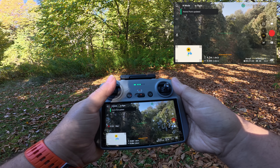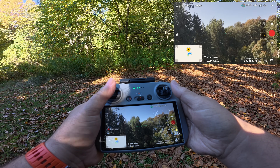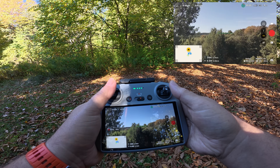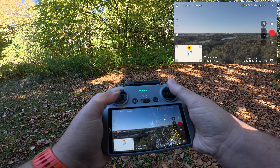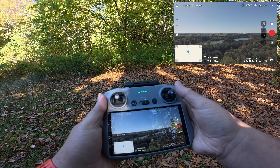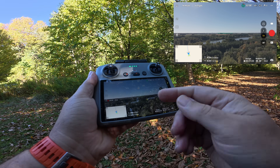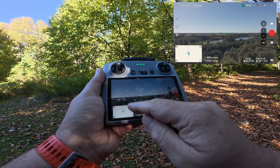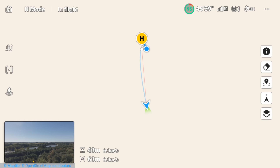We're going to put the drone up here — you heard it updated the home point, and we're going to take a look at that in a second. Let's just send the drone over here, just away from us a little bit. I'm going to bring up the map so you can see what I'm talking about. On the map, that blue triangle is the drone, that blue dot is me, and the yellow H is the home point.